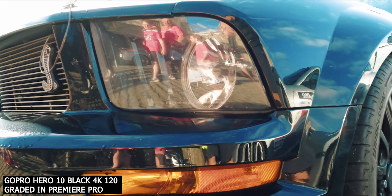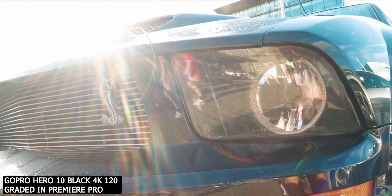The footage out of the GoPro Hero 10 Black looks really, really good. If you were going to buy one GoPro or the other, you've got the extra specs in this one — the extra power, the 5K 60, the 4K 120. The GP2 chip works really well.